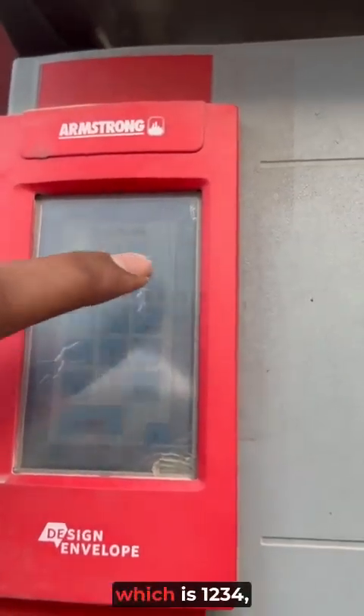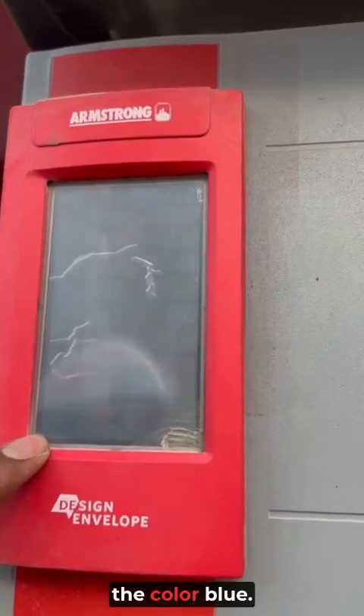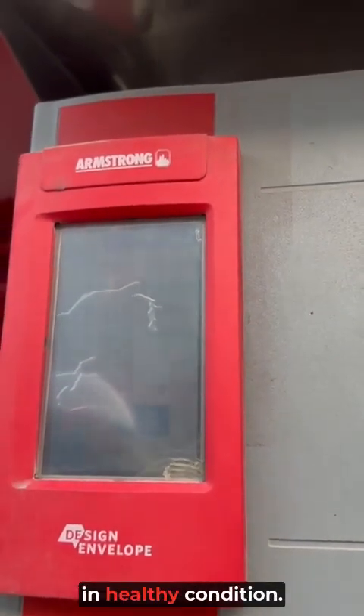The login process uses the code 1234. You want to make sure this screen is always showing in blue color, which means the pump is in AC condition.